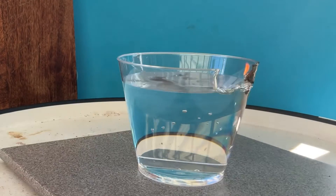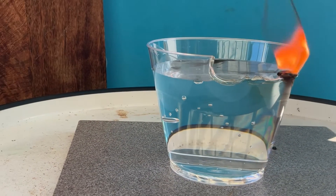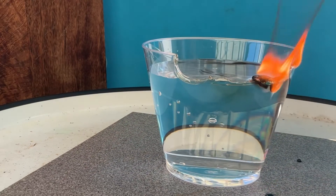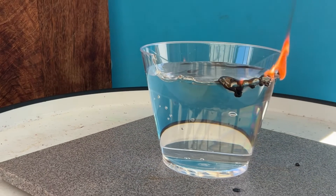With water in the cup, water draws energy away from the flame through convection. Water is absorbing the heat so quickly that the plastic cup does not get up to its ignition temperature in the location where there is water in the cup.